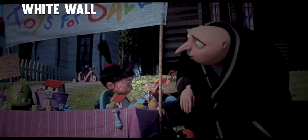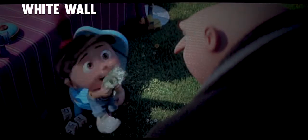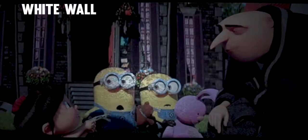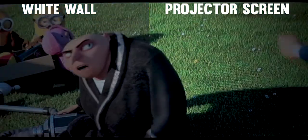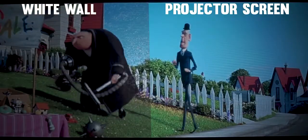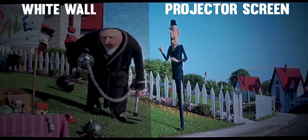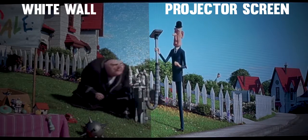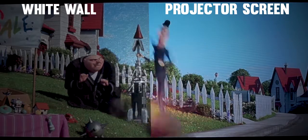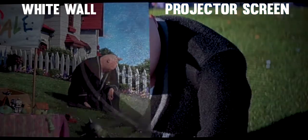Before I got this I was just using a white wall to watch movies, and while I thought it looked fine I wanted to step up my game. I didn't think a screen would make a big difference with the image quality, but damn — for me the difference was night and day. My walls have a slight texture on them, and this looks miles better on the screen. Not only do the colors have more life to them, but the picture is more vivid and sharper. I really did not think a projector screen would make this much of a difference.